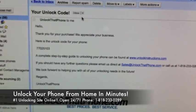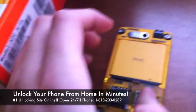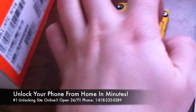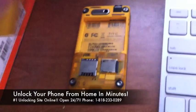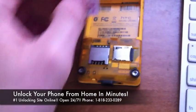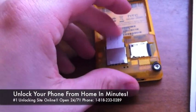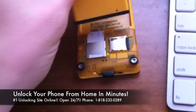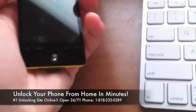You get an email and it looks just like this. Then you're going to take your phone and remove the battery. Once you have your battery out, you're going to put in any non-AT&T SIM card, then put the battery back in and reboot the phone.